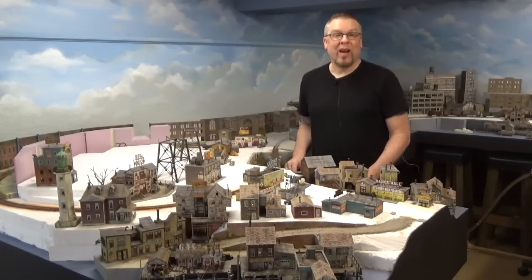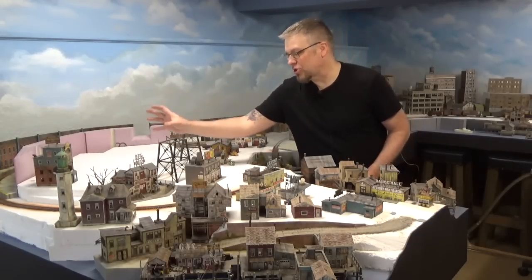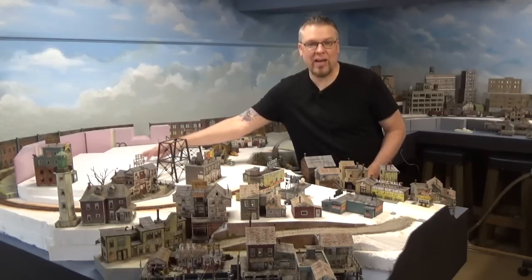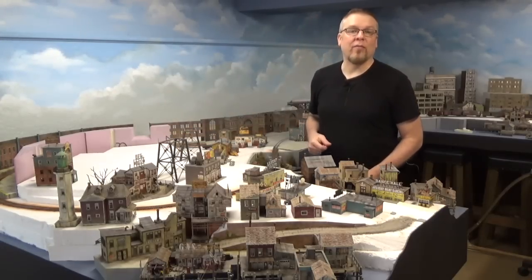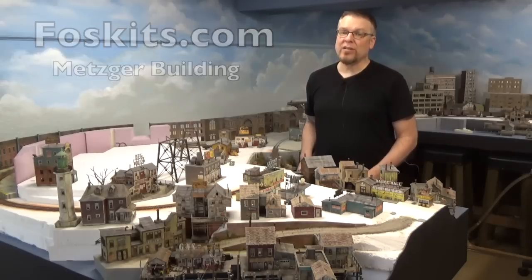Welcome back everyone. I'm Jason and you're watching Jason Jensen Trains. In today's episode we're going to be building a large structure for this area right here. The kit is from Fossscale Models and is called the Metzger Building. This is going to be a big project.